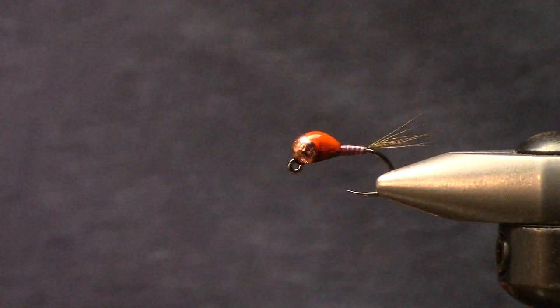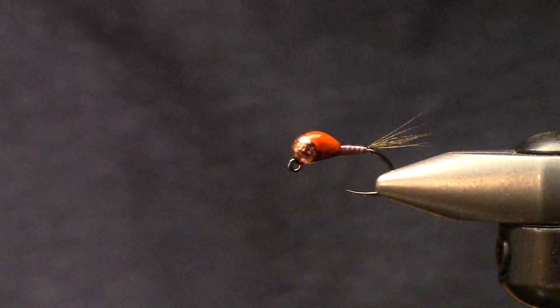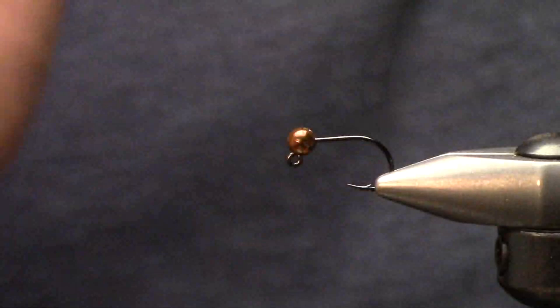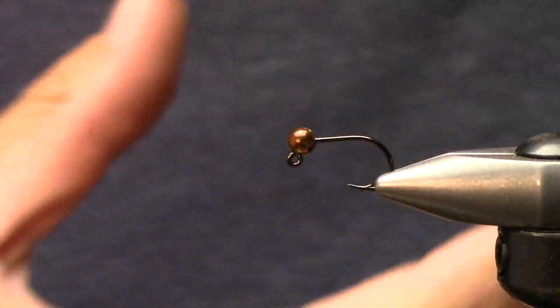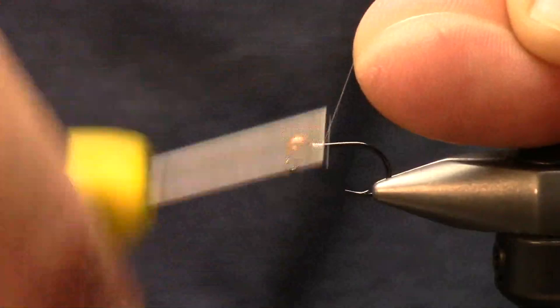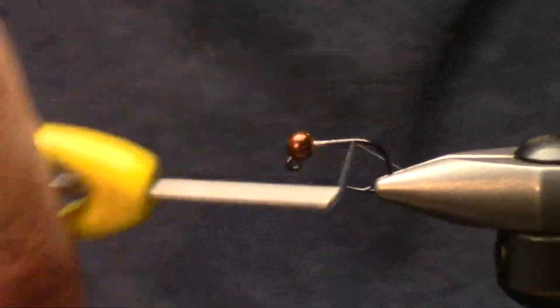UV clear compared to Loctite super glue - they're very different products. Loctite works great but it doesn't give you that glossy finish, and it typically leaves a white film. UV resin is going to be higher gloss. They play out differently as far as where I would use them on the fly. Don't get me wrong, I still use a ton of super glues for various things.